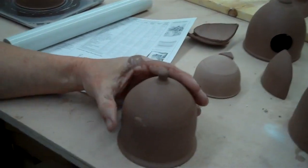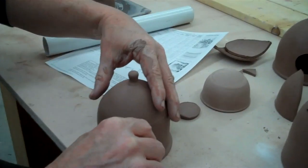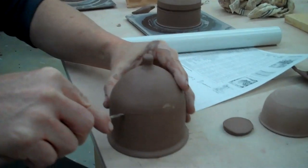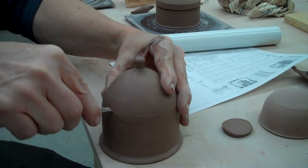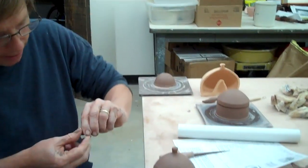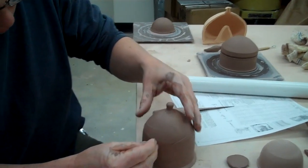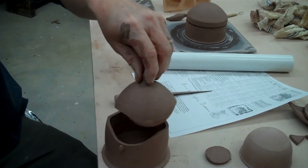And then the last thing I can think of right now: this form is a lidded jar. What you can do is either with a needle tool or with a fettling knife, come in and cut this in a zig-zaggy shape of some kind. That then becomes a lidded jar. When you're done, take a little piece of clay and make a little nipple on the top and bottom so you'll know where that goes — because sometimes it's hard to figure out where it lines up.